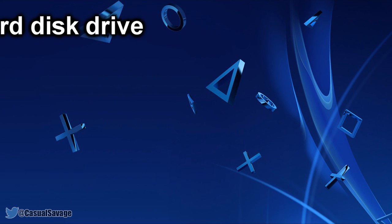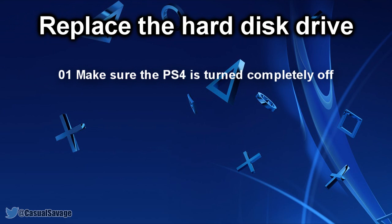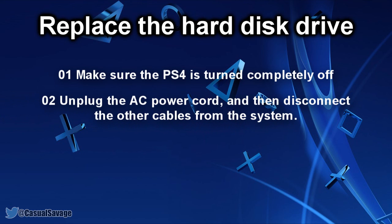Now how do we replace the hard disk drive? First, make sure your PS4 is completely turned off. When the power indicator is off, the system is completely off. However, if the power indicator is lit up in orange, the system is on standby mode. Second, unplug the AC power cord and then disconnect the other cables from the system.